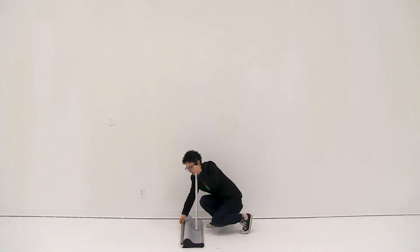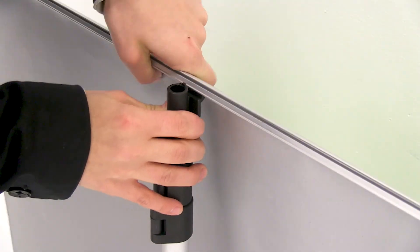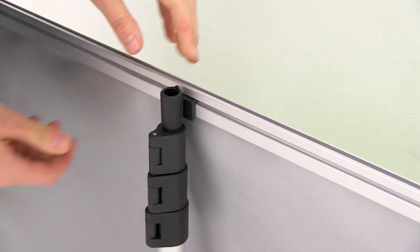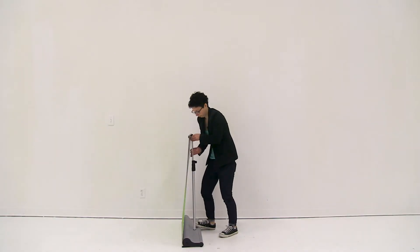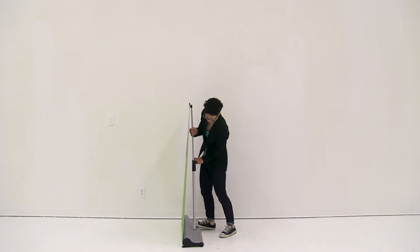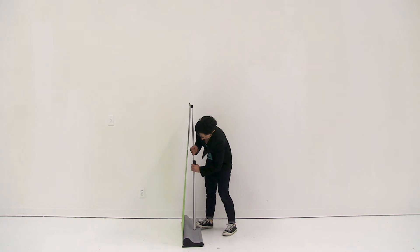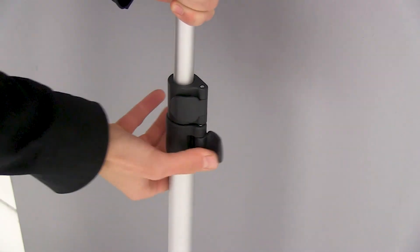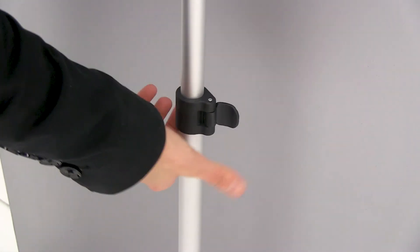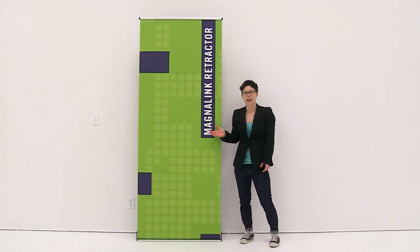Next I'm going to lift up on the snap rail and connect it to the top of my pole. Next I'm going to open the first section of my pole and slide it completely up, and then snap it shut. Next I'm going to open the second piece of my pole and slide it all the way up and snap it shut. Then I'm just going to do the same thing for the third section. And it's just that easy to set up your MagnaLink retractor.